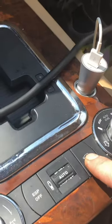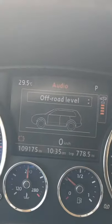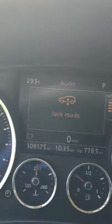You're gonna hold these two buttons down right here. Just hold them — you're gonna notice lock select pops up, takes about a few seconds, and then it goes into jack mode.